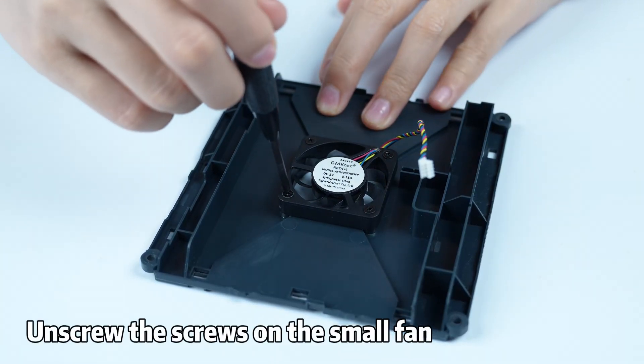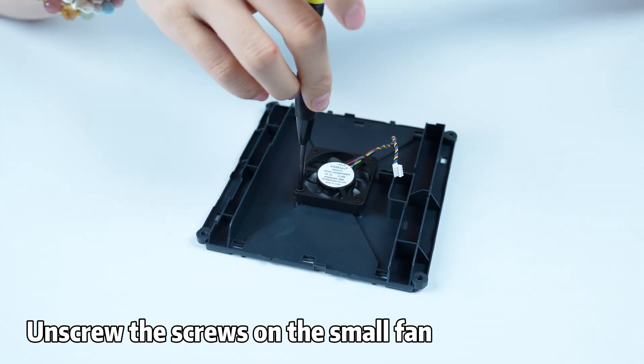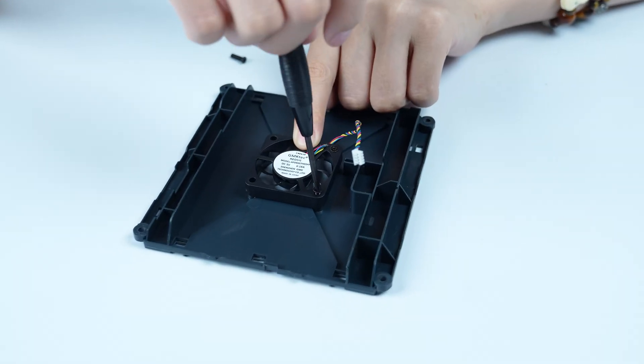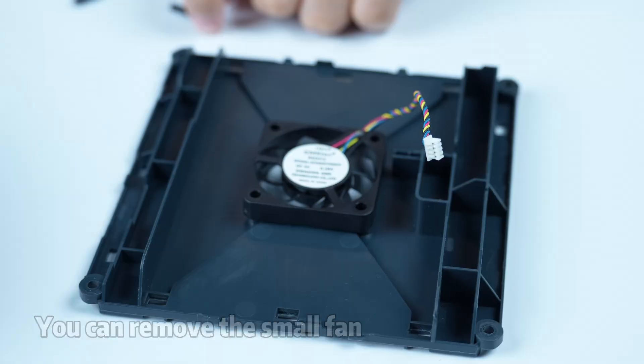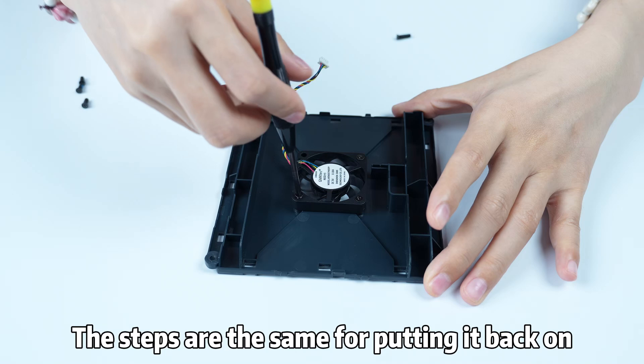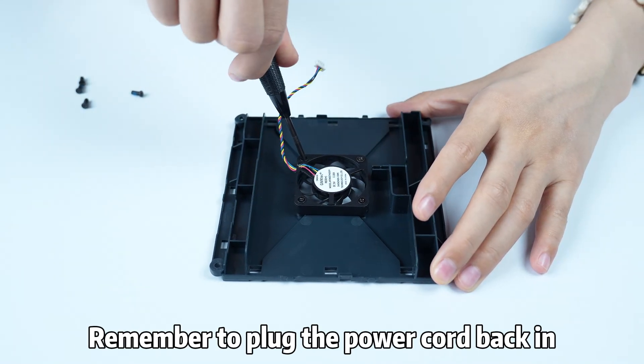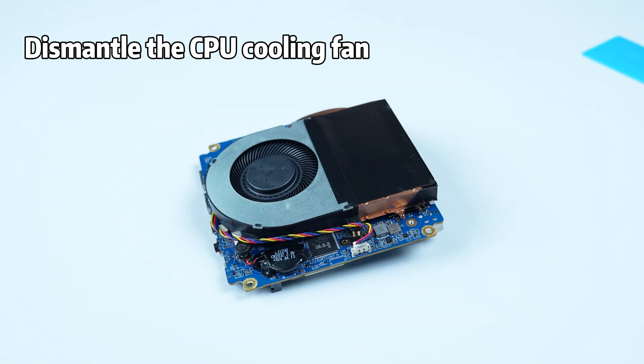Unscrew the screws on the small fan. You can then remove the small fan. The steps are the same for putting it back on. Remember to plug the power cord back in.